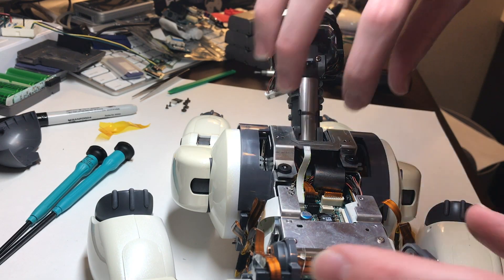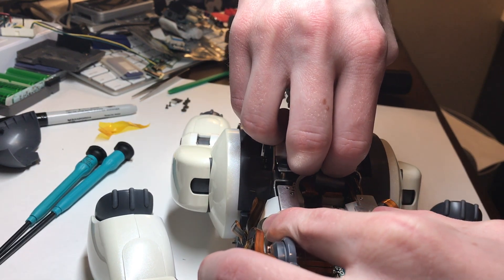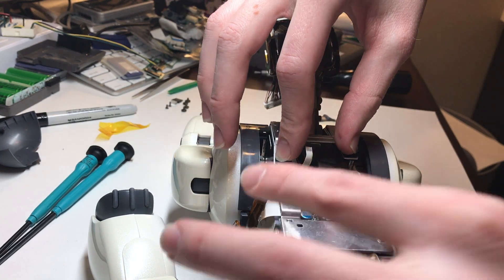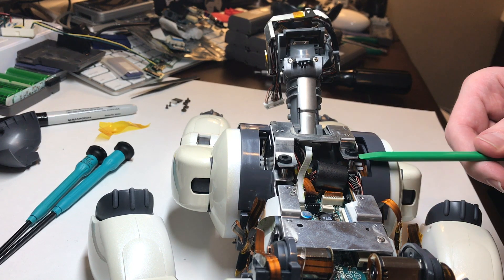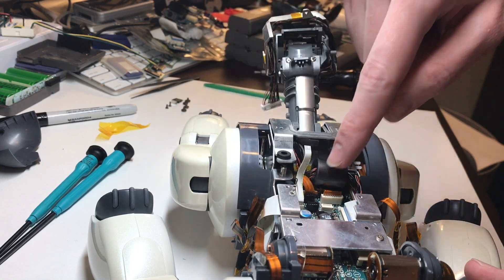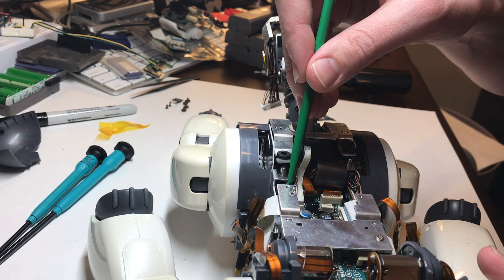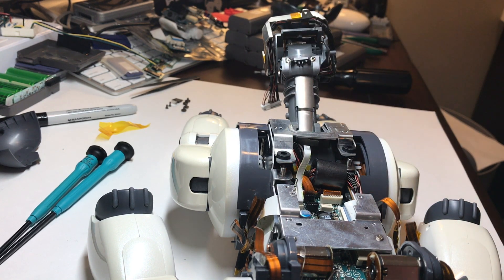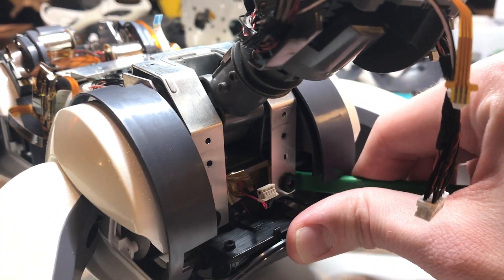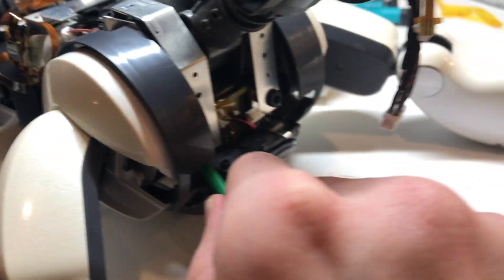With that front bracket out of the way, we now have room to lift upwards on this metal bracket for the neck. It takes a decent amount of force, but still be gentle. If the grommets are kind of stuck around the metal rods they plug into, you can use a flathead screwdriver or a spudger to lift up on it and get it started. We want to slide that forward just enough to have access to disconnect this flexible ribbon, this group of wires, and this large wiring harness. It also helps if you loosen where it connects around the front using a spudger.